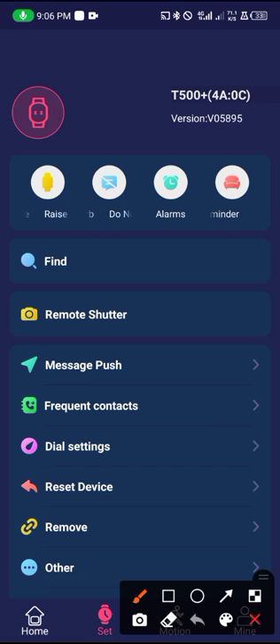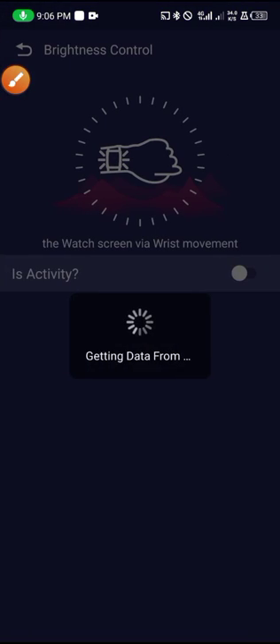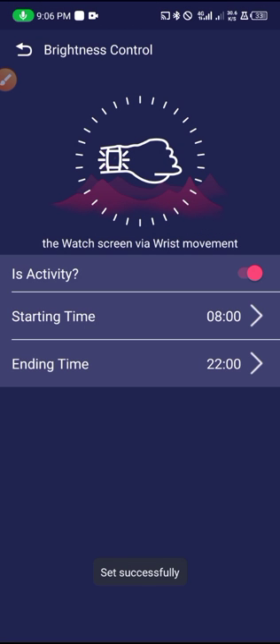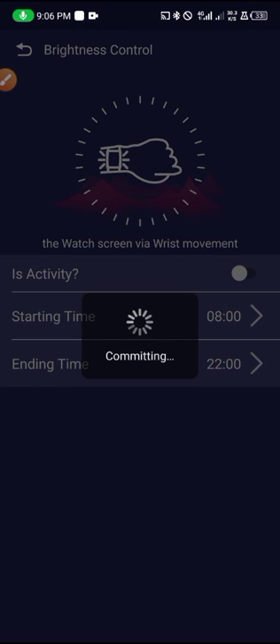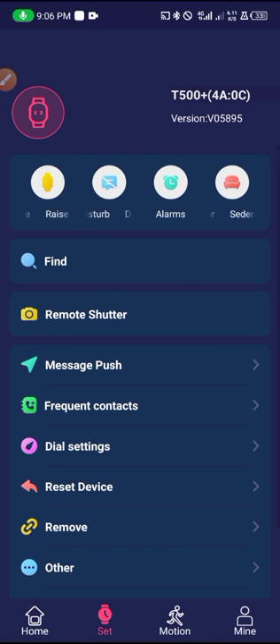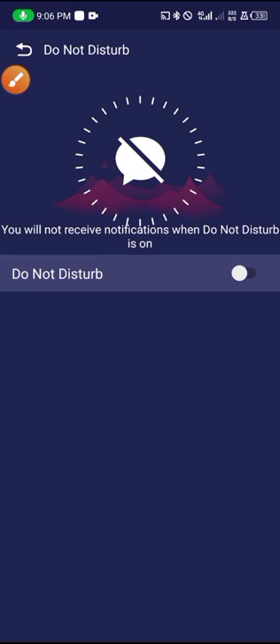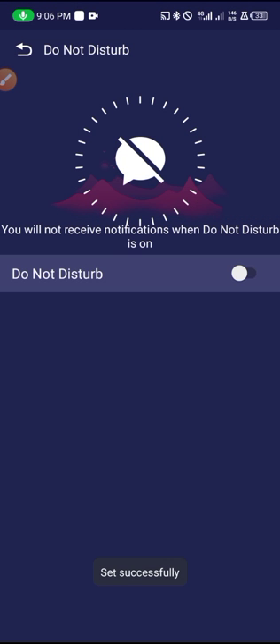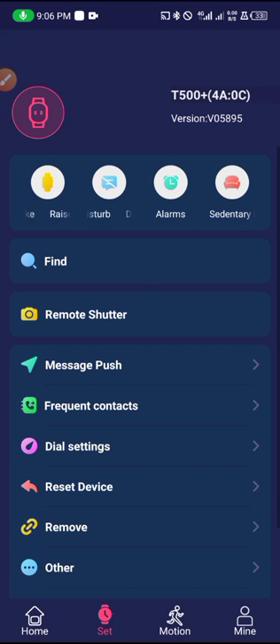From here you can activate the wrist raise feature — so the smartwatch screen comes on when you move your hand. That's that setting. Here is the Do Not Disturb (DND) mode — you can set a time for it and turn it on or off. Note that when you turn on DND mode you will not be receiving any notifications on the smartwatch.